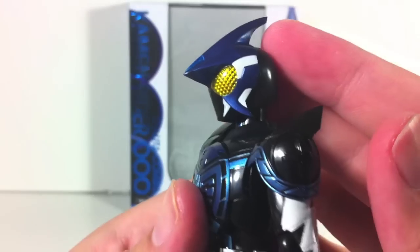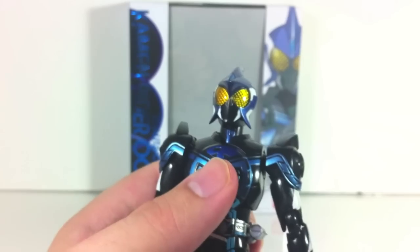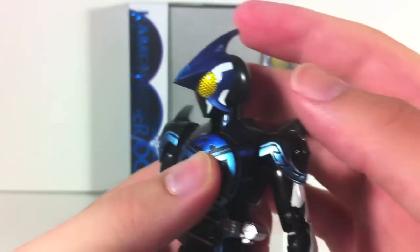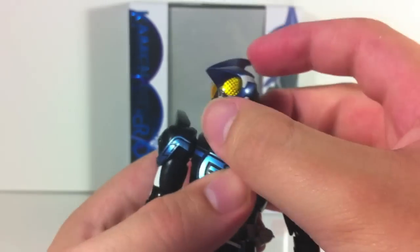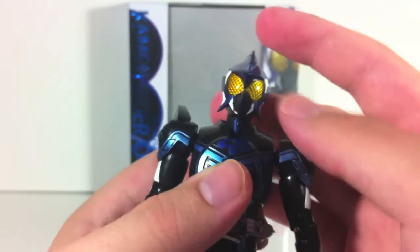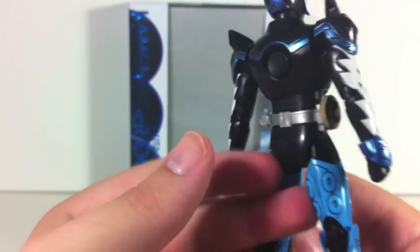The helmet looks beautiful. I love this helmet — not my favorite helmet, that still goes to Tajador — but beautifully crafted helmet for this figure. Absolutely beautiful. Yellow compound eyes. I like yellow compound eyes for some reason; yellow just really seems to make everything pop.